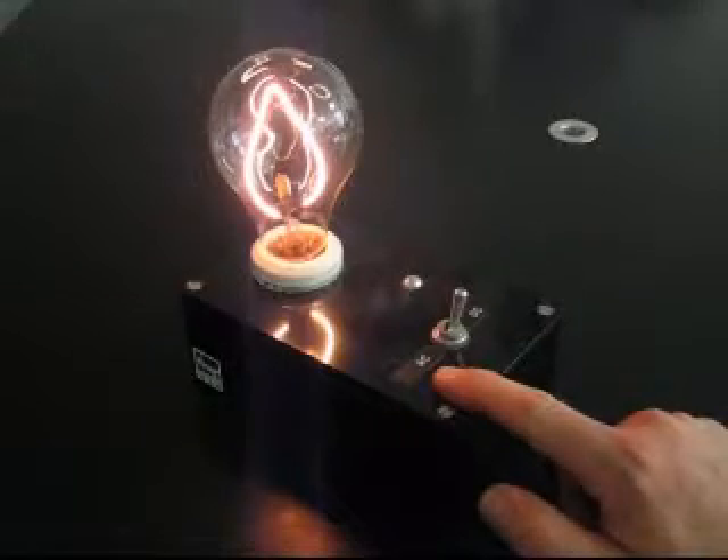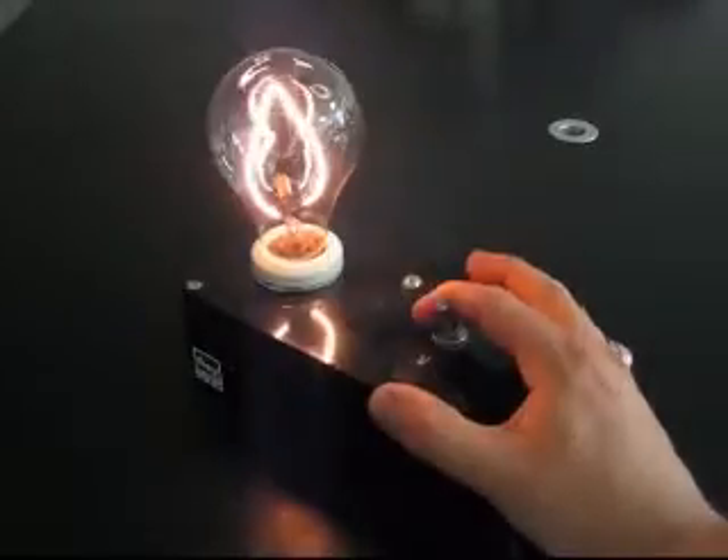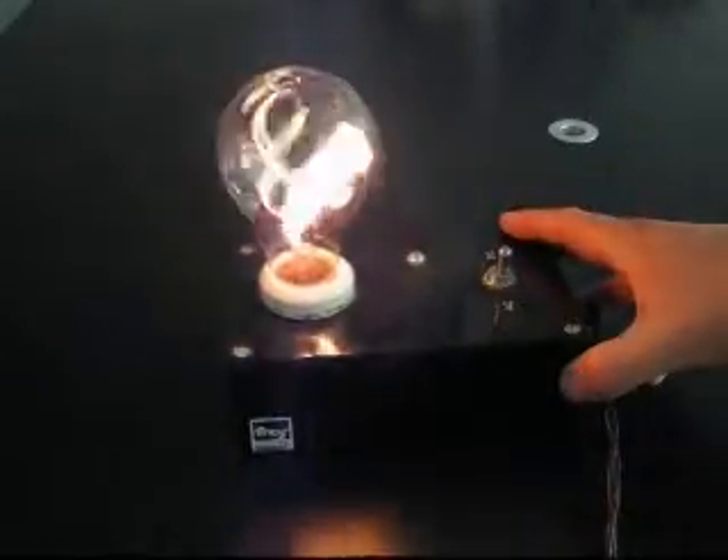But switch to AC, and the direction of the current will constantly reverse, constantly reversing the forces on the filament. And folks, it's party time.